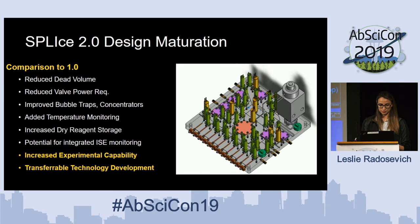Overall, this project has been a maturation of technologies and a furthering of elements that we knew worked before, combined together to move this into an autonomous icy-world situation. In making these three manifolds, we've seen a reduction in dead volume, reduction in power requirements, improvement of features, increased capabilities for temperature monitoring, increased capabilities for dry reagent storage, and the potential for ISE monitoring. We have increasing experimental capability and a transferable technology development that could be useful for any icy world mission, or any habitability characterization mission interested in any of these types of functions.